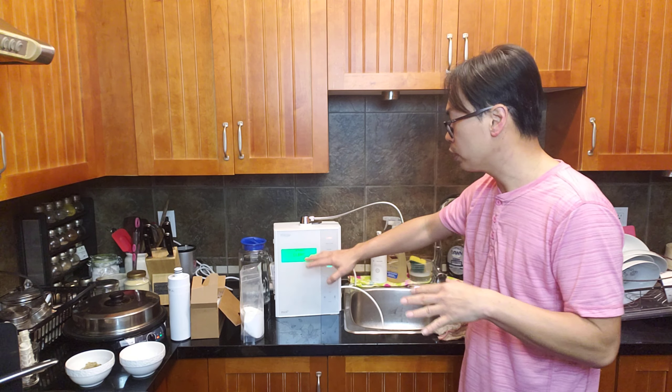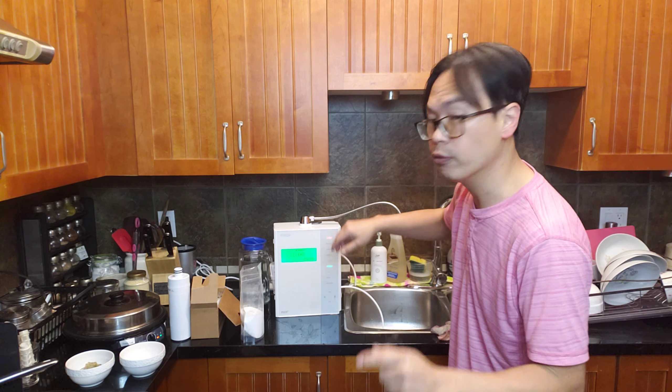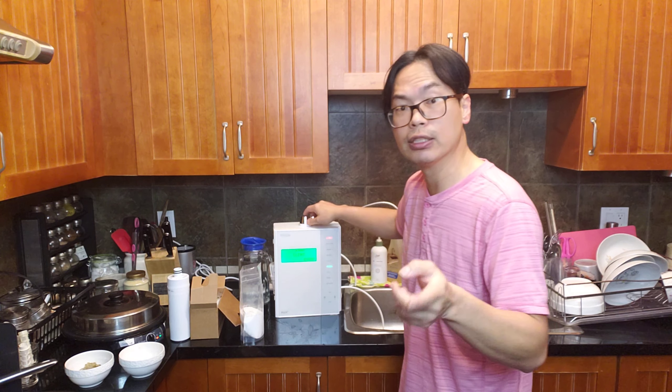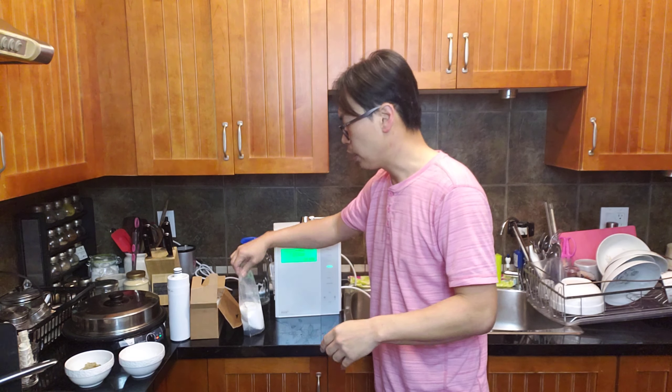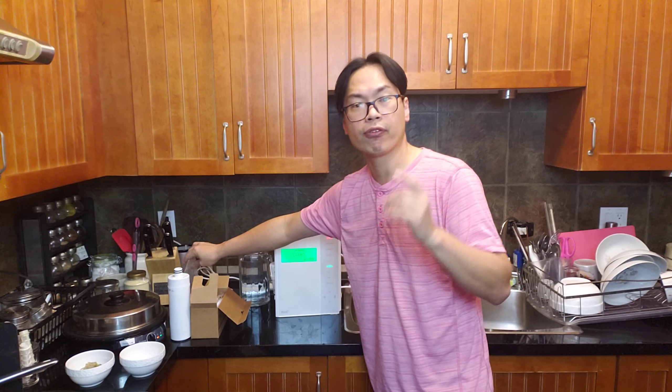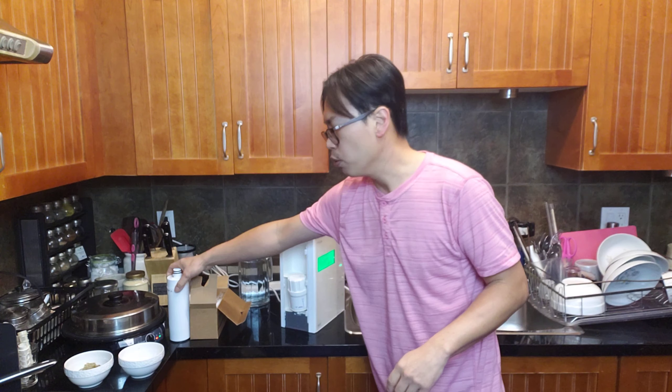Make sure the water doesn't taste like citric acid, lemon juice, or sour at all. Once it tastes like clean water, you can use the machine again. If you run the machine with citric acid still in it, you'll fry the machine — and that is not covered under warranty. Many people have made this mistake.